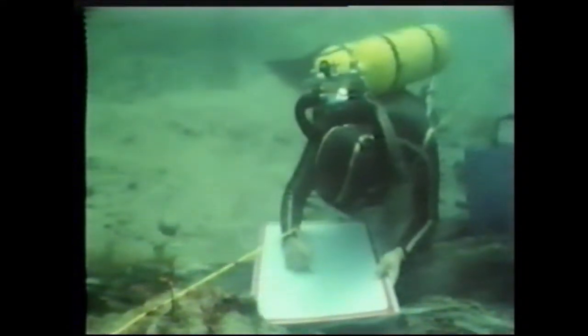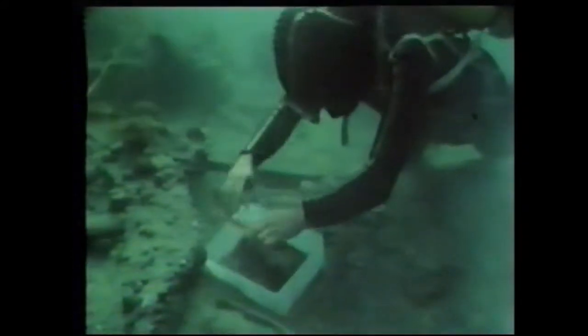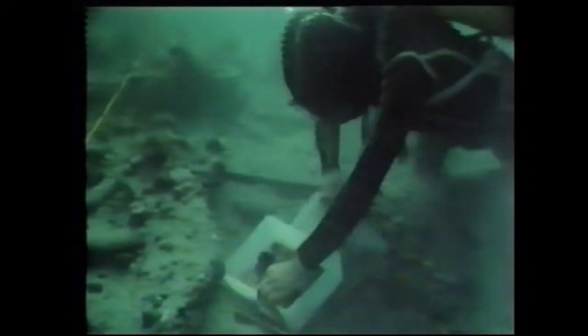Every imaginable instrument was pressed into service, even a fish slice. Some organic material — this remnant of a shoe, for instance — was too fragile even for the touch of human fingers. It had to be coaxed into a box with the gentlest of pressure on a cushion of water. It had no real substance left; at any moment it could disintegrate and simply float away. Even the fish slice itself couldn't be left on the bottom — in no time at all it would have disappeared beneath the shifting sand.